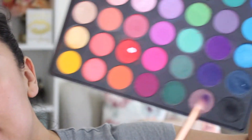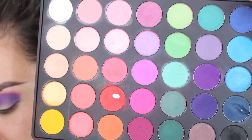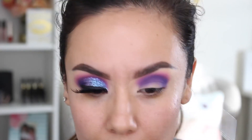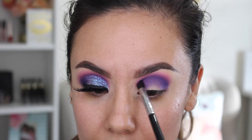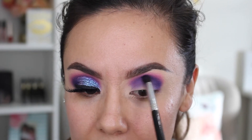To deepen it out towards the outer V, I'm going in with a darker purple — just below the first purple we started with. I'm using a small tapered Sigma E45; it's nice and pointed which helps a lot. I still try to raise my eyebrow a little and look straight ahead because I want the eyeshadow to be visible when I open my eye — my eyes are slightly hooded, so I try to go a little bit above that.